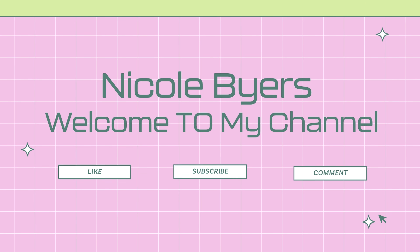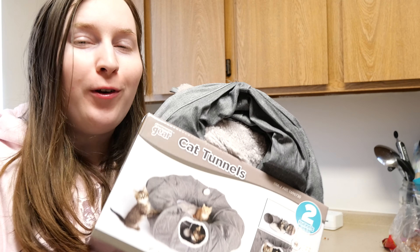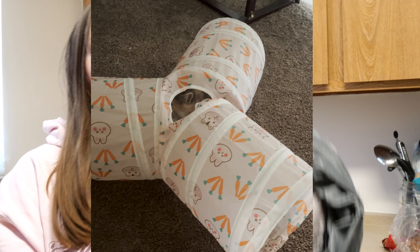Sorry about the audio, I don't know what happened. Let me show you some loot that I got from Costco. Starting off, I found this cat tunnel for the kitten that we just got — she loves playing in the rabbit tunnel, so I thought she would love this.